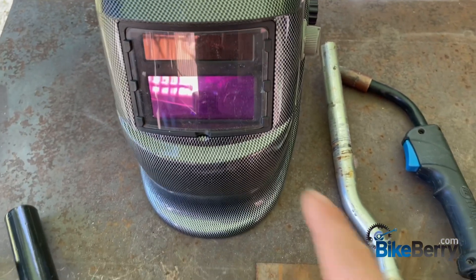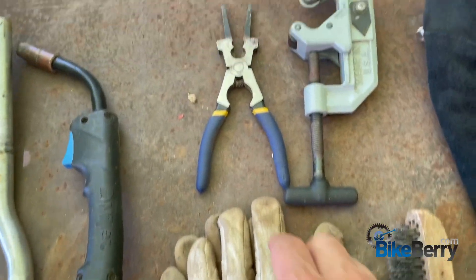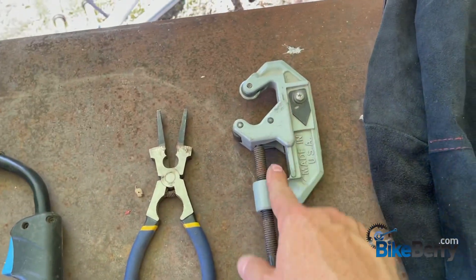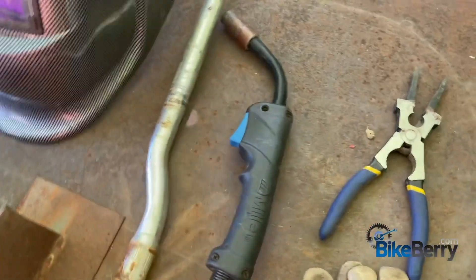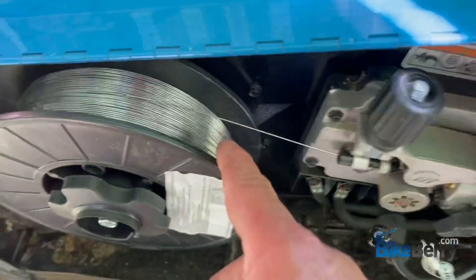Before we get started, you're going to need a helmet, some gloves, some good wire cutters, a good welding tool, sometimes a pipe cutter, most definitely a wire brush, and a leather jacket. As far as a welder goes, I have a wire feed welder with flux core wire.